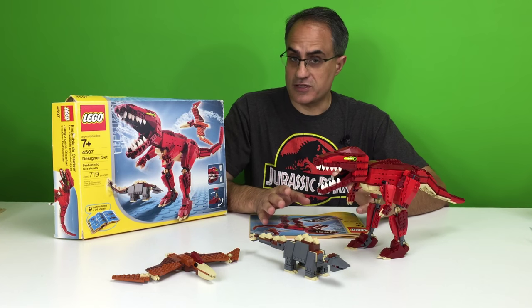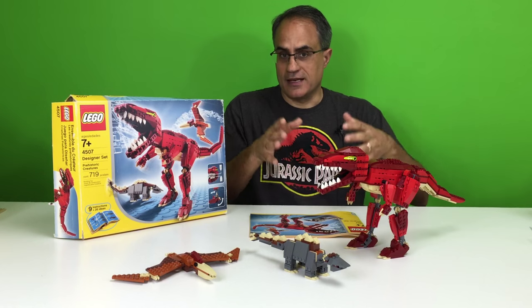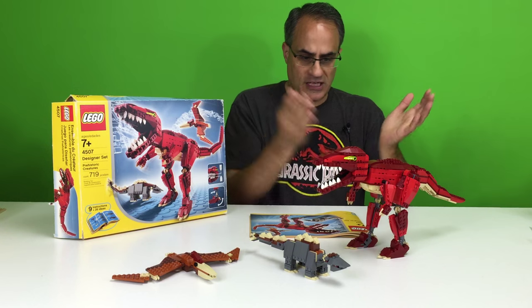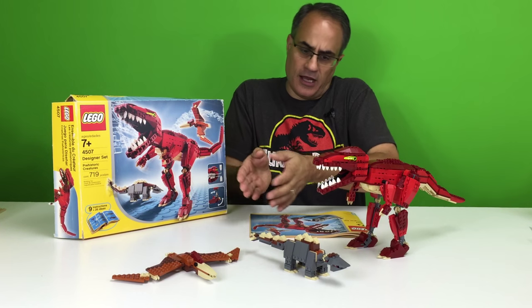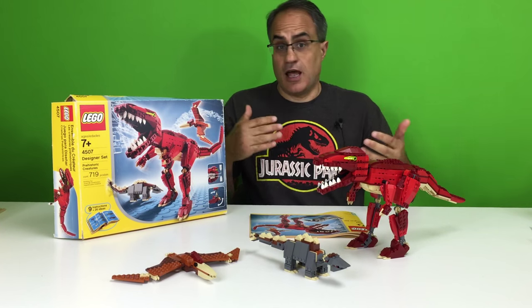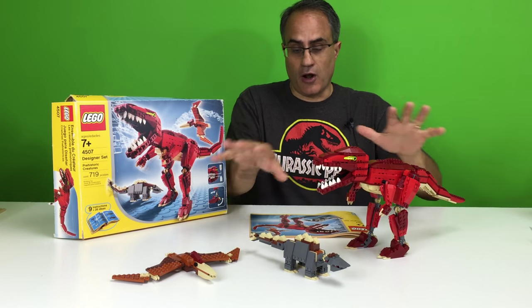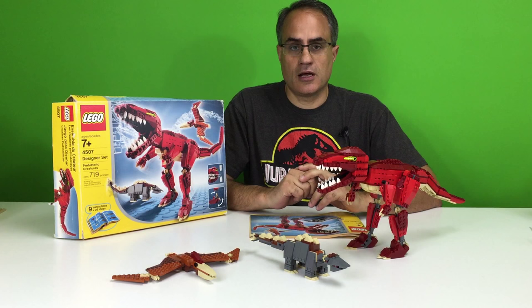It is a designer set, but it is dinos. We got dinosaurs here. We got a T-Rex, a Pterodon, and I think that's a Stegosaurus. I don't know, but it's a pretty cool set. You can build all three of these models at the same time,